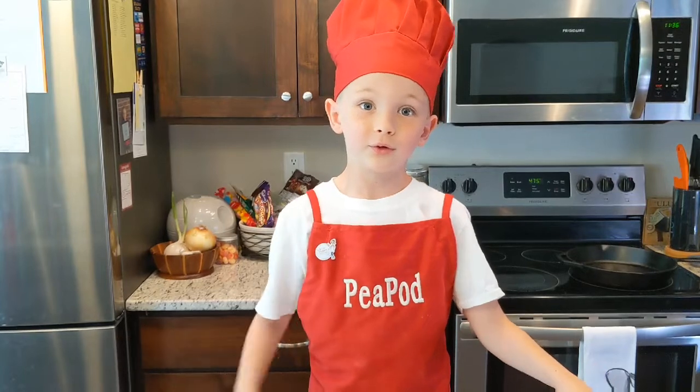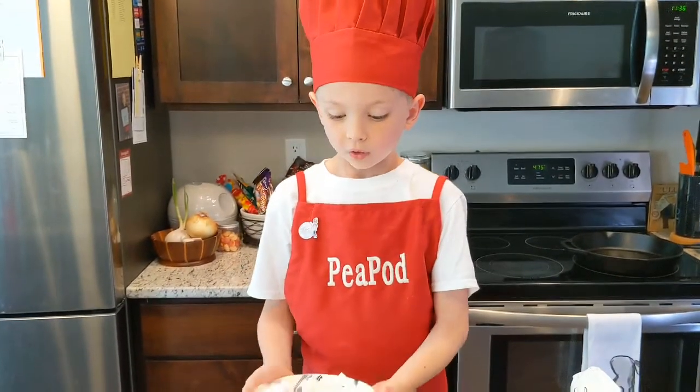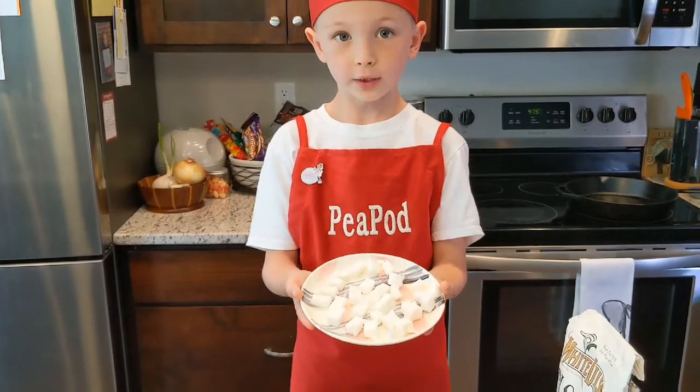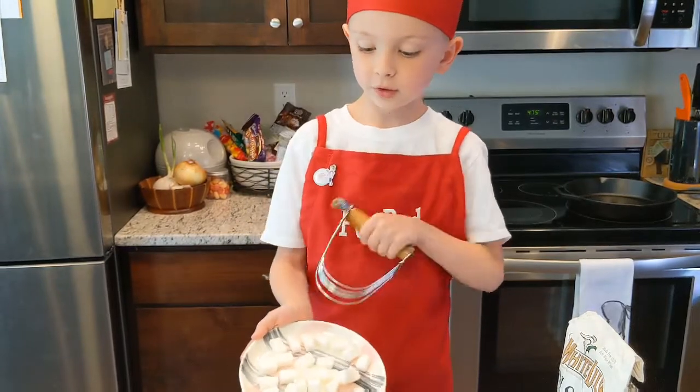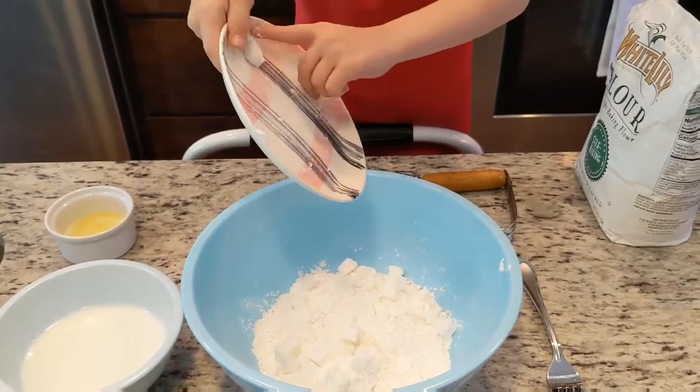So here we have some White Lily flour. Most of my grandmas use this flour because this flour rises. It says right here — it says 'the light baking flour, self-rising.'